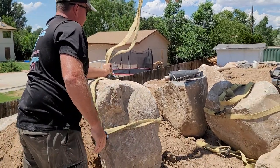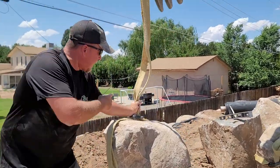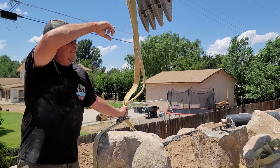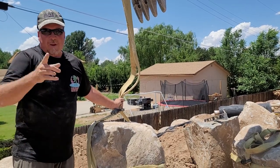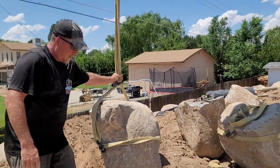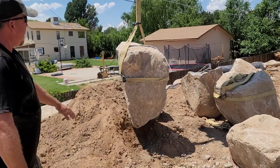Alright, Justin, go ahead and bring it on up. The secret with this is — you see I've got one hand on the strap. I'm pulling the tension up on this and waiting for him to slowly take it off the ground. Once it comes off the ground, then I can release. Go ahead, Justin. There it is. Give it up, cowboy. Hold it.